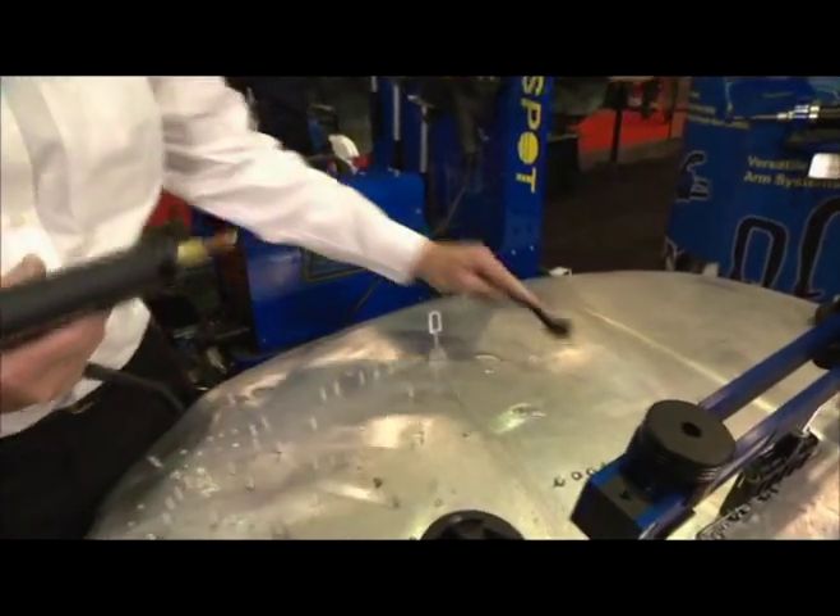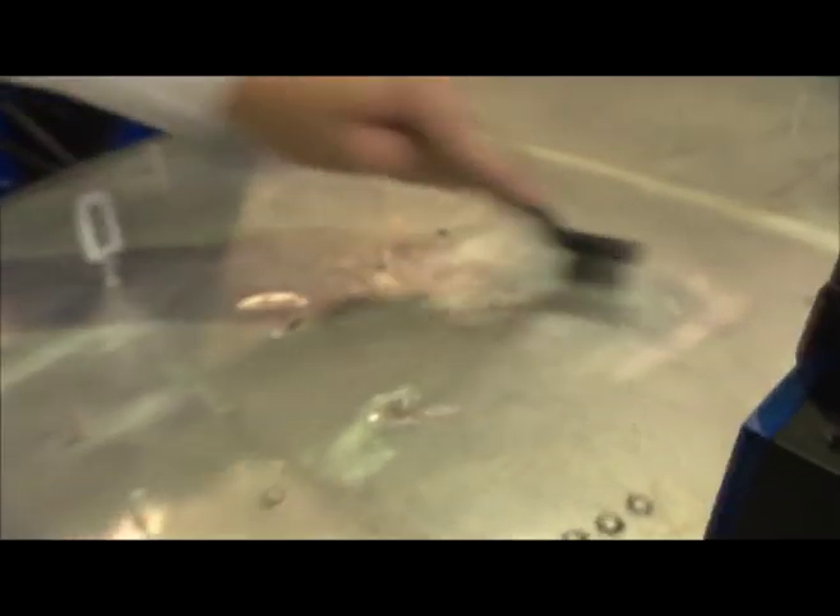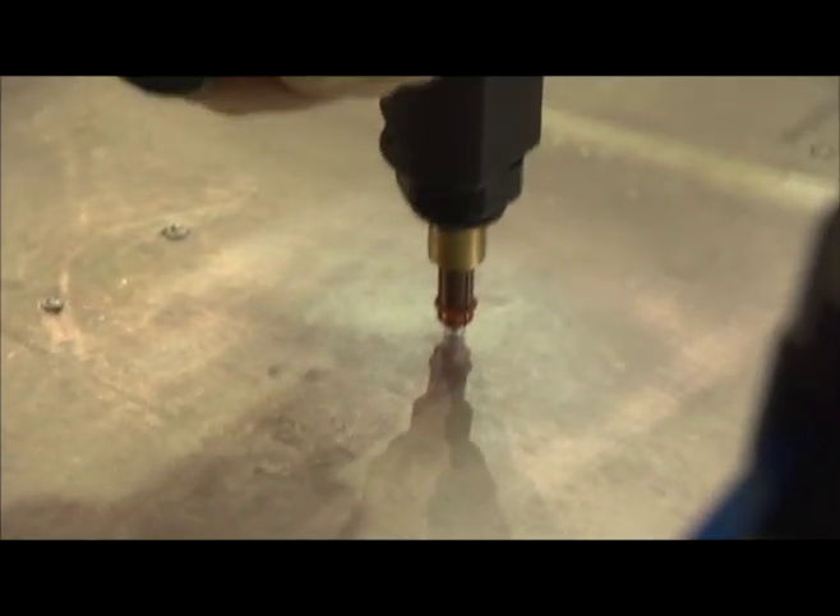We clean off the aluminum area where we're going to apply the stud — probably because it oxidizes pretty quickly once it's bare, right? It does, very, very quickly, so it has to be clean. Then we apply this gun on top of the dent.